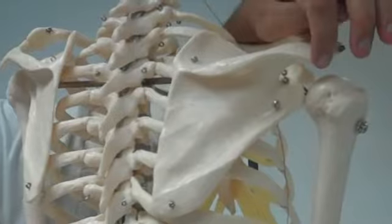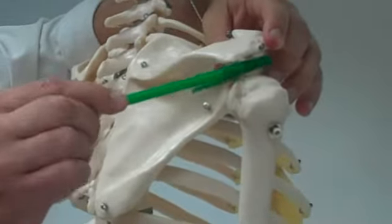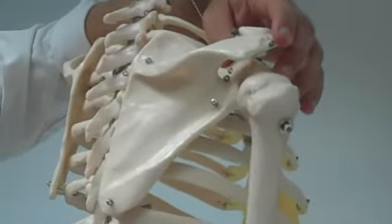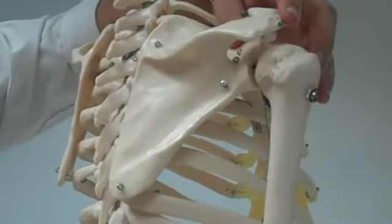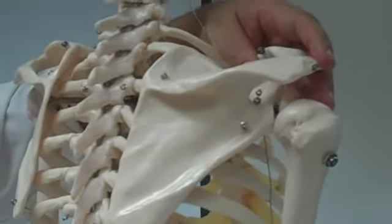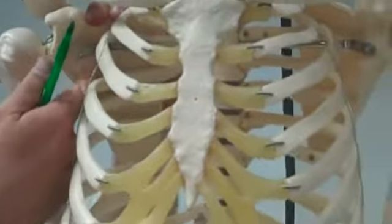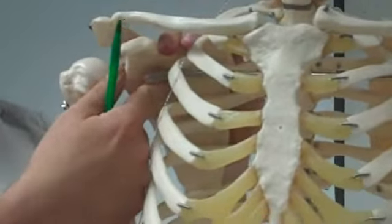The coracoid process is back from the acromion. It makes a space. This is the glenoid cavity — notice the humerus works in the glenoid cavity. Next to the glenoid cavity is the subscapular fossa, right there. It's this bowl-shaped thing at the bottom of the scapula.